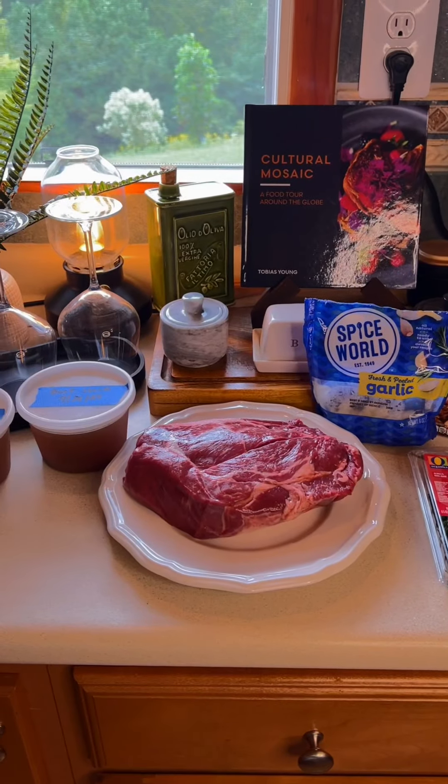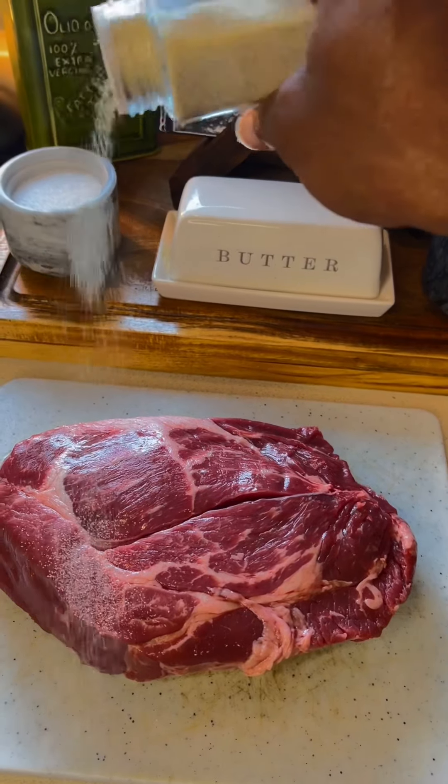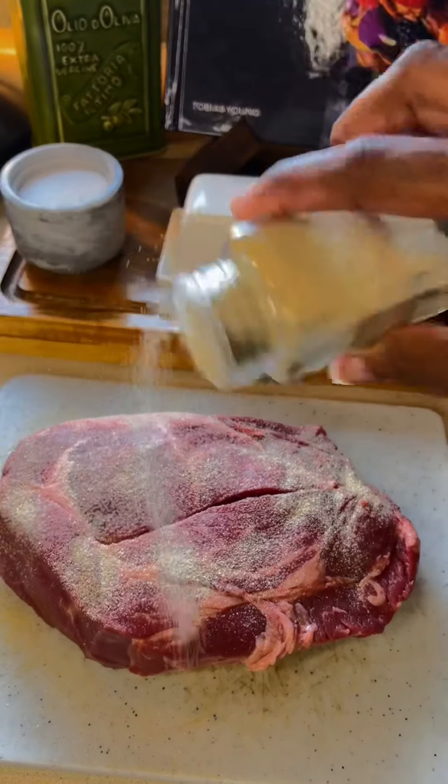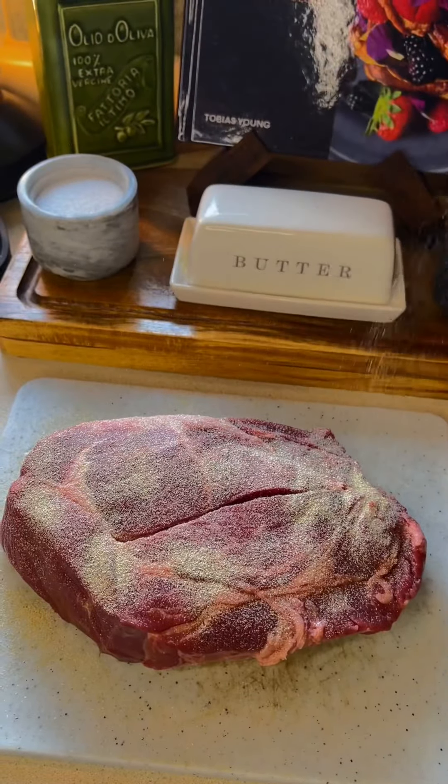Don't ask me for the ingredient list — let's make it. For the chuck roast, I'm going to add about a tablespoon of onion powder and a tablespoon of garlic powder to both sides.